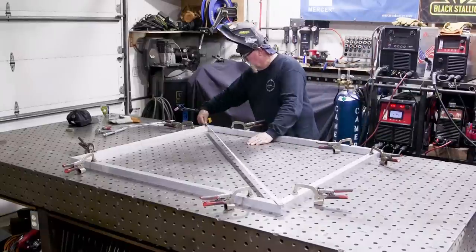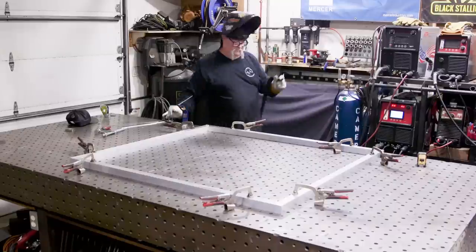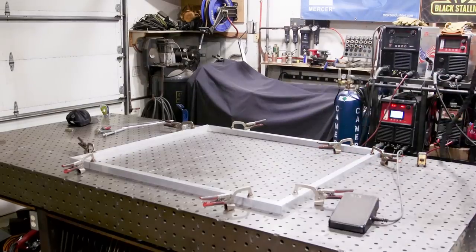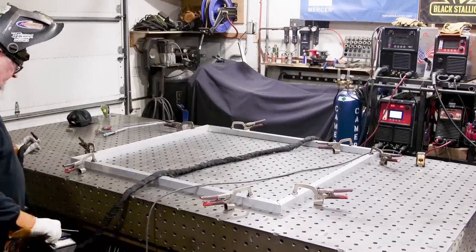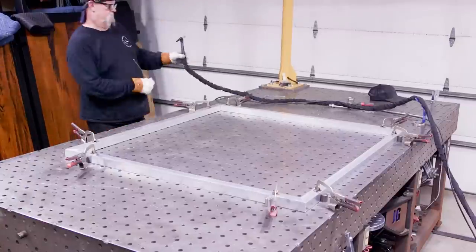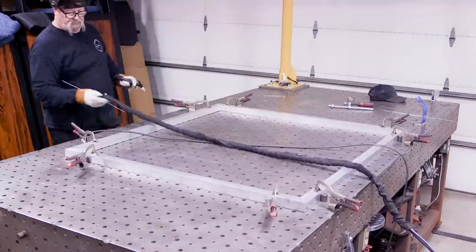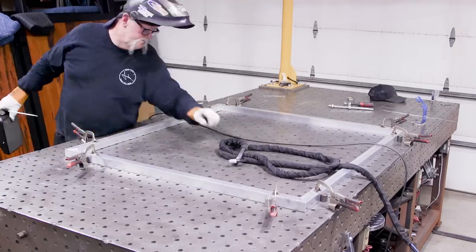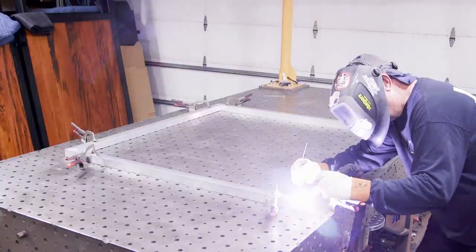Checked for square — right on the money — then started tacking the frame together with clamps in every corner. You can see me picking up the pedal and moving to the other side. It takes a lot more time to weld aluminum frames. Another big disadvantage is cost — aluminum was exactly twice as much as mild steel would have been.